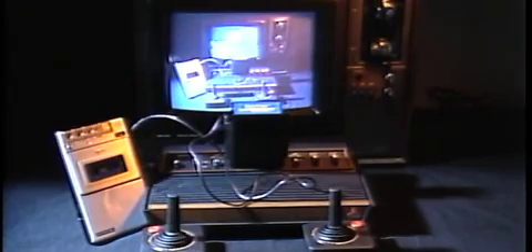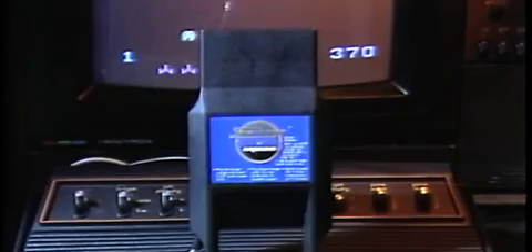and in seconds you'll be playing games like Phaser Patrol, Communist Mutants, Escape from the Mind Master, and many more depending on the cassettes you buy. The Supercharger, one program included.